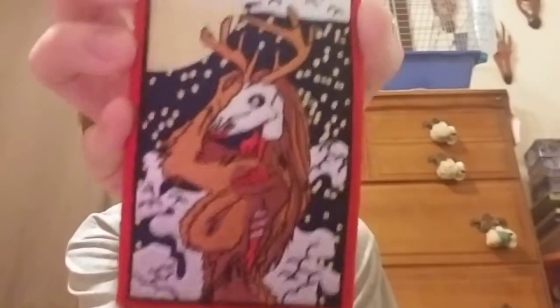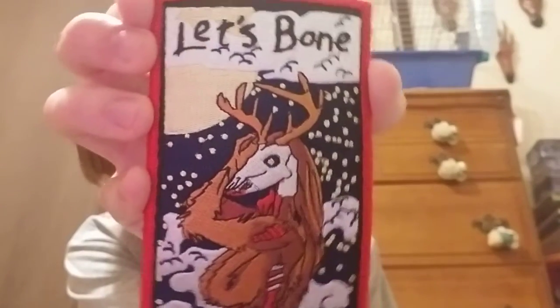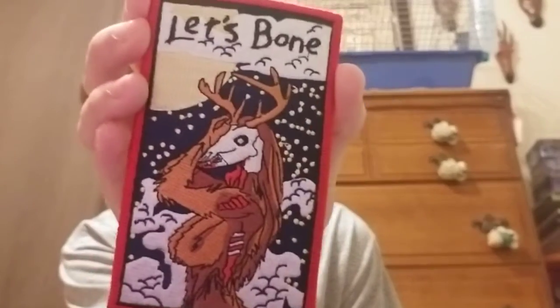These are actually now official CryptoCast merchandise, so you can actually purchase these patches online. I'll put a link in the description below for $13 a piece. These are actually really, really well made — I'll put that up to the camera. It's pretty much just a Wendigo girl saying 'Let's Bone,' and the back right here is Velcro, so you can pretty much stick it on anything.